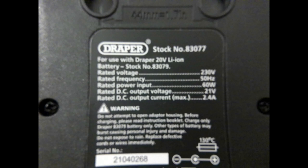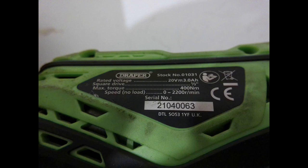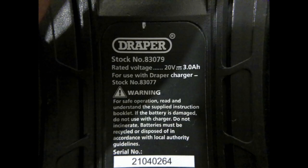For those of you looking for the serial numbers and specs of this impact gun, the charger, and the battery — here they are. I've taken a few still pictures, so if you want to have a look, just pause it and you'll be able to read them all.